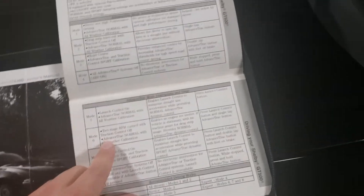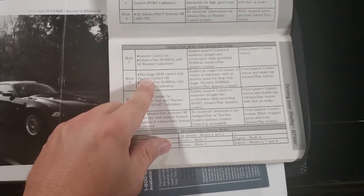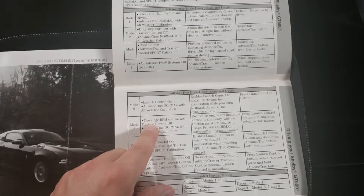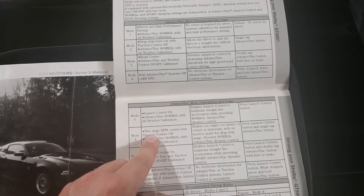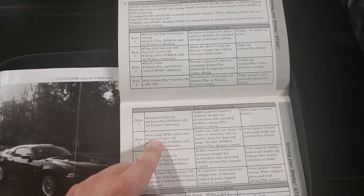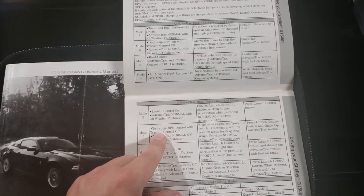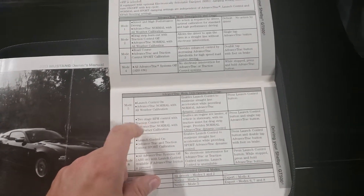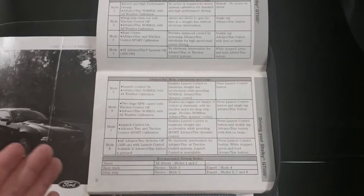One thing I've been really loving is basically Mode 6, which is essentially a two-step feature. You can set your RPM to the desired set point, hold your clutch in with your foot to the floor, and it just holds it there. Once you release the clutch you have all the power — obviously be prepared for it.